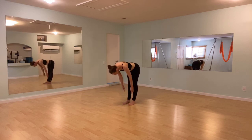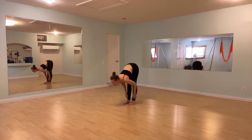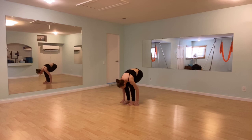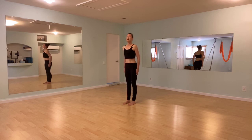Inhale ripple. Exhale as you fold. One more time — inhale ripple, exhale as you fold. Press into your feet, slowly roll all the way up to stand: knees, hips, chest. And we're done. Thank you.